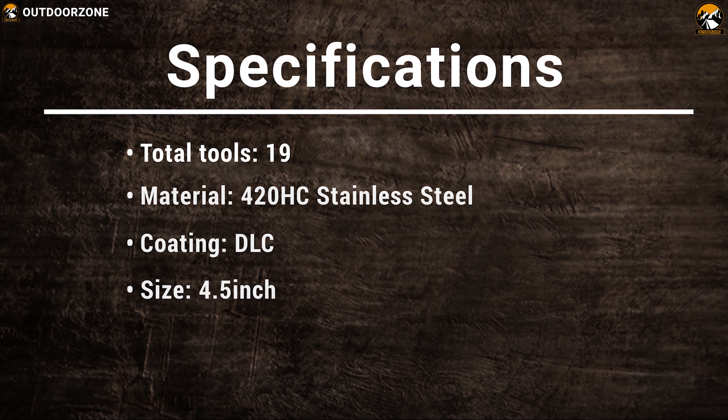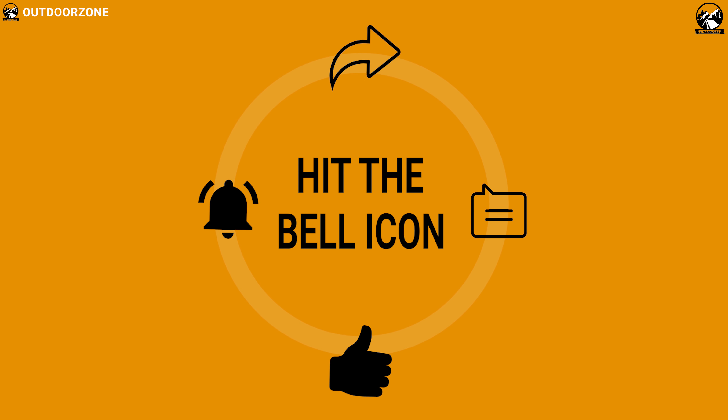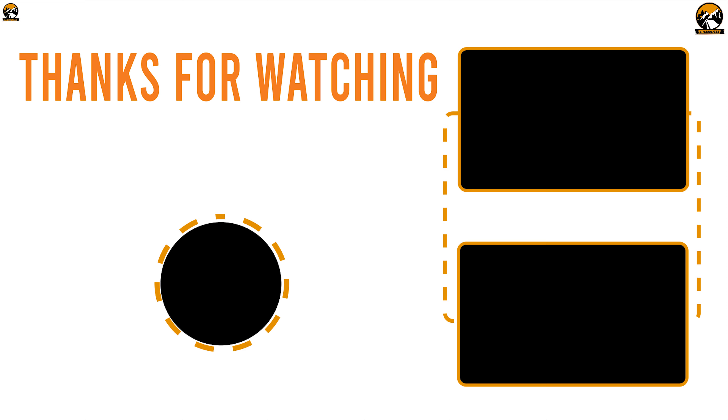So that was all about the best 7 EDC multi-tools for you. Like, comment, and share with your friends if you found this video helpful. And do subscribe to our channel if you want to see more videos like this on your feed.